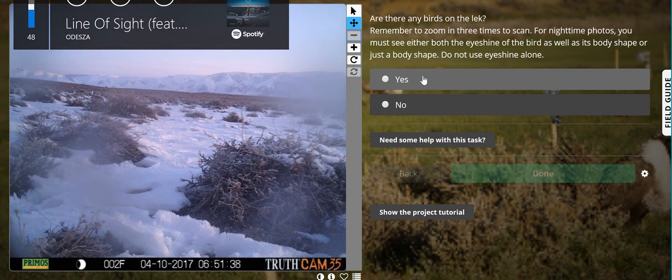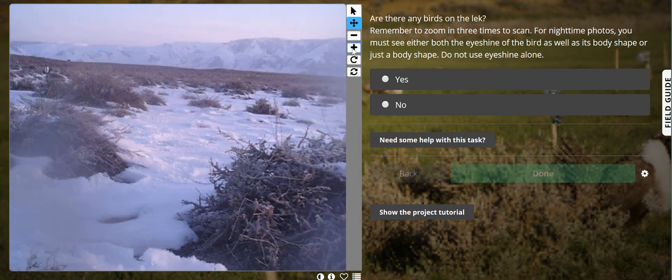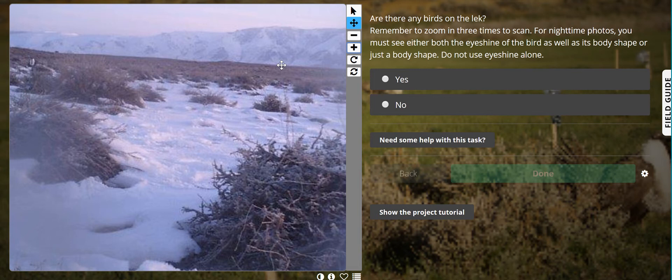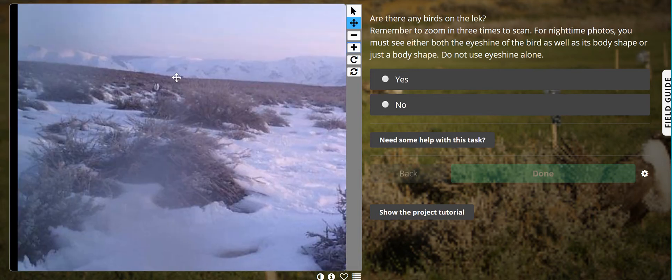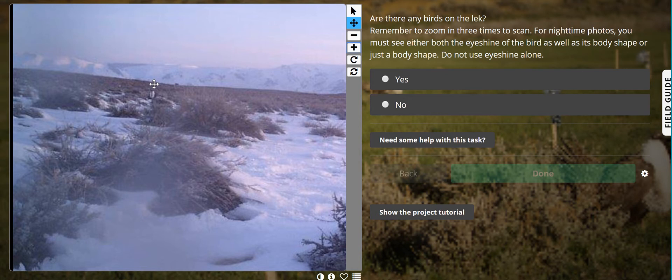We have just come to this picture on Zooniverse and our first question is: are there any birds on the lek? When I get to any question I like to zoom in, because the cameras are not necessarily right next to our birds. I like to zoom in at least three times and scroll over and scan like this — right away I can see one bird right there.